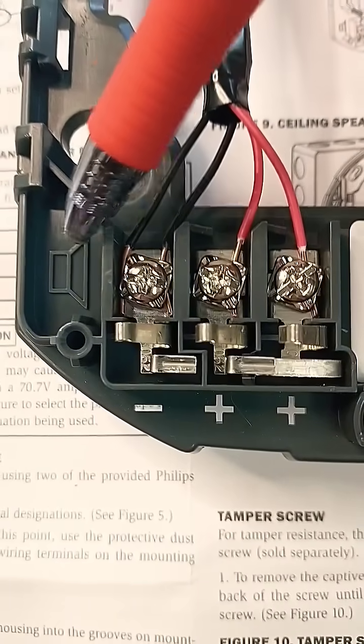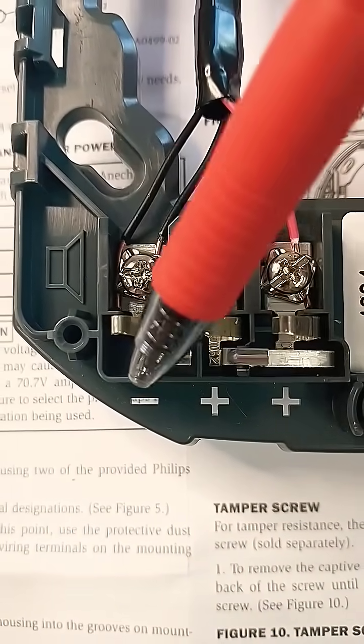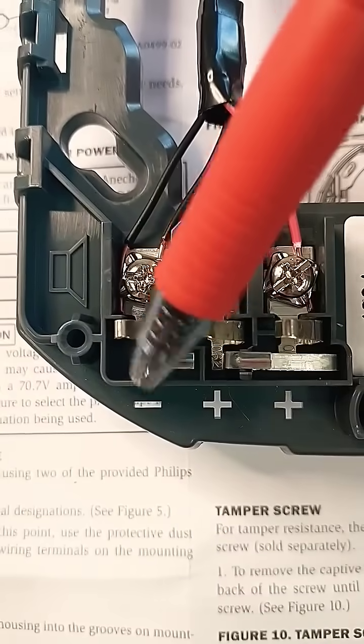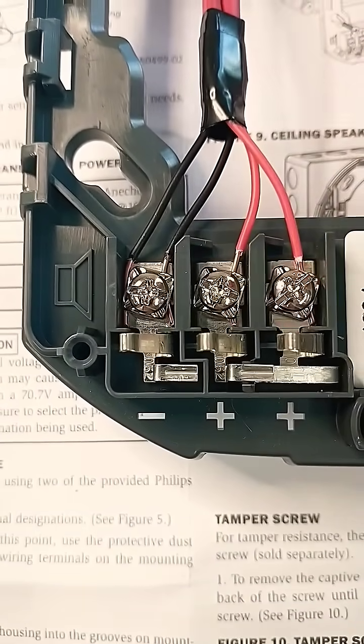The speaker circuit on the left is designated with a little speaker symbol next to the terminals. You'll see that both negatives go onto this terminal and it's marked below, and then you have your two positives.